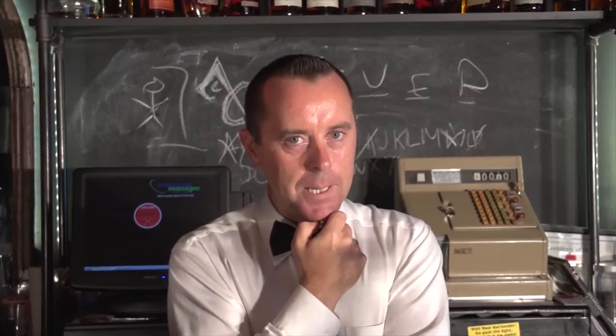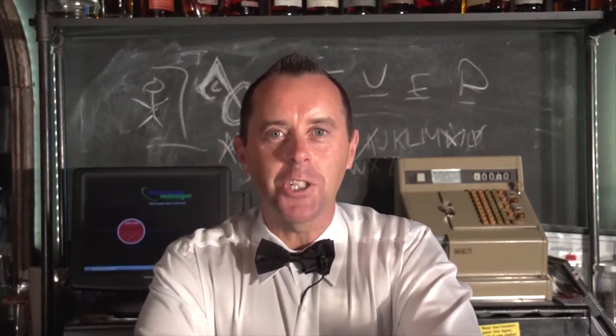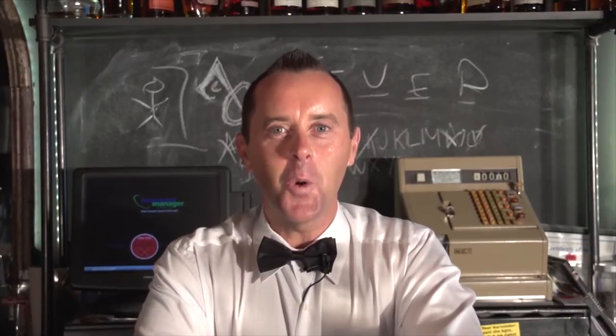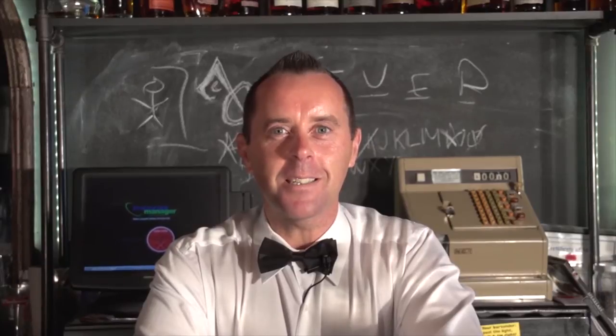This drink packs a bit of a wallop. So we decided to make a drink in honour of Robert Shaw's iconic movie Jaws, and we've called this drink Quince Bucket of Chum. I said chum, you sick bastards.